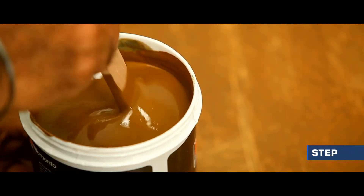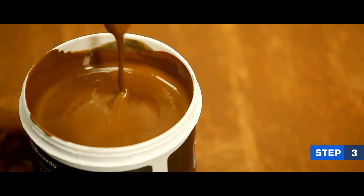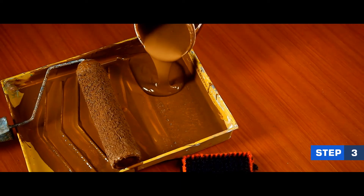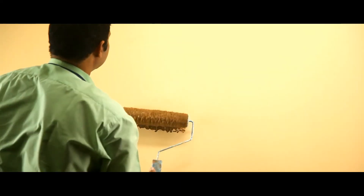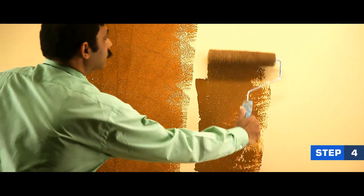After tinting Memento Design MD1 Base to your desired color, mix it well with a stirrer. Pour the paint into a tray and use the roller to apply two coats of Memento Design.